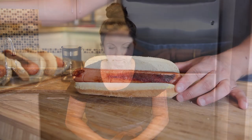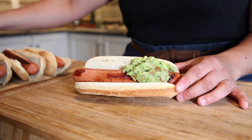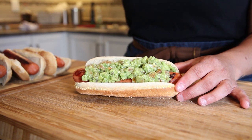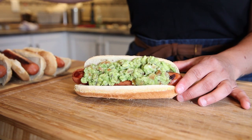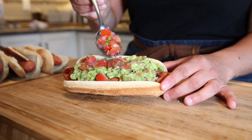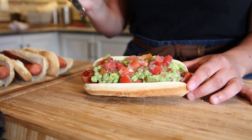Now that we have the hot dog and bun ready to go, let's do toppings. The first gourmet hot dog that I want to tell you about is one of my favorites: making homemade pico de gallo — I have the recipe linked in this video. And homemade guacamole, again a recipe I've done on the show before. Put your guacamole and your pico de gallo perfectly evenly onto your hot dog and bun. That is gourmet hot dog number one.